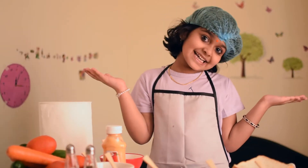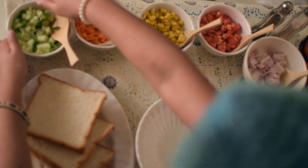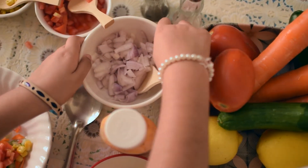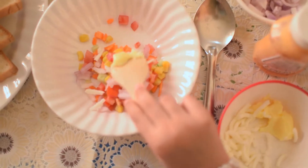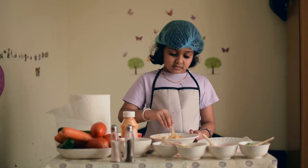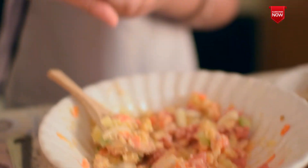So let's start. Now take a bowl and store the vegetables into the bowl. Let's mix it. Add pepper powder and salt.